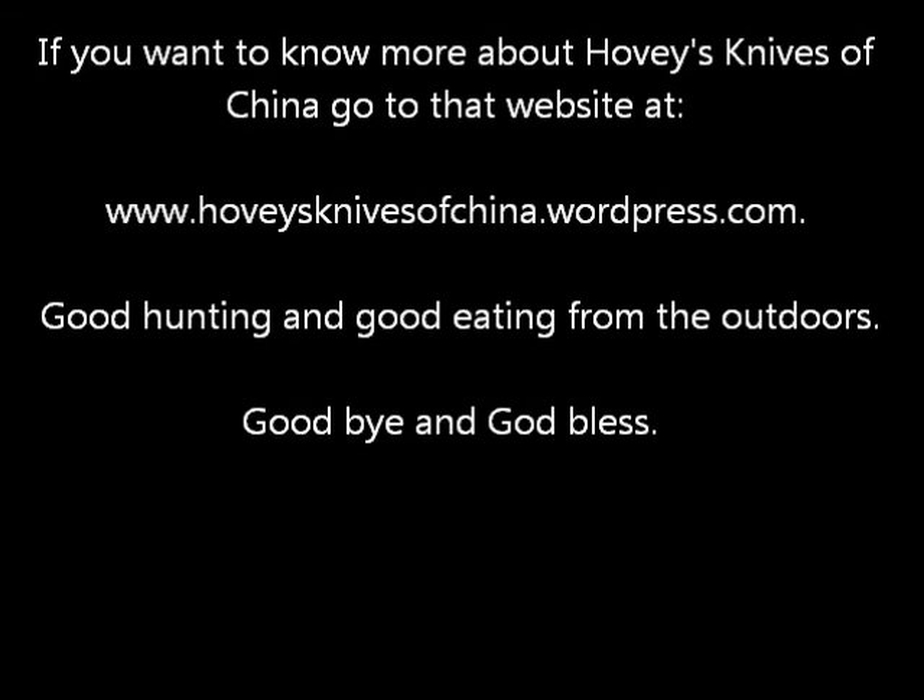Here's info on Hoveys and Eyes of China — good hunting and good eating from the outdoors. Goodbye and God bless.